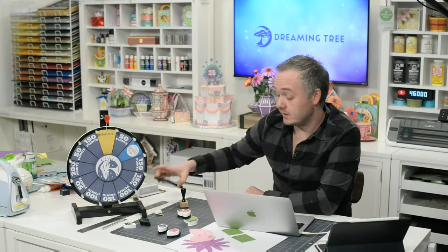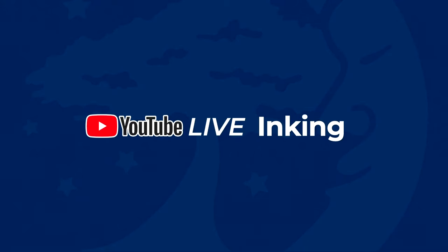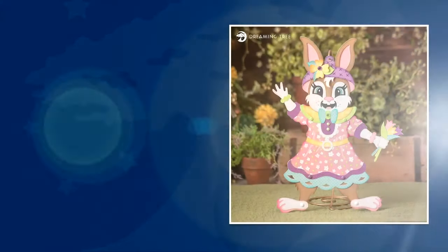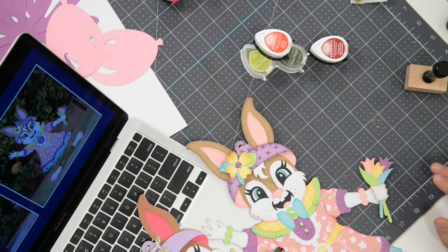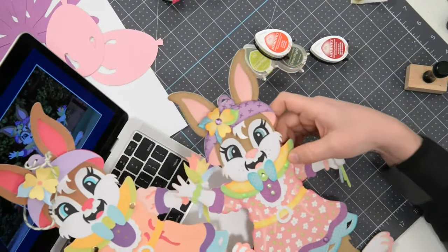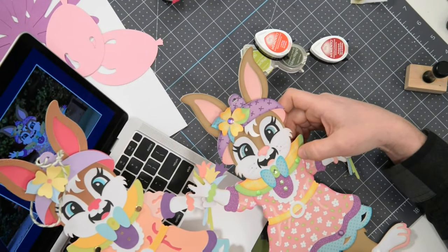Alright, without further ado, let's pop into what we want to discuss today — inking. I did a little slideshow and everything. Inking is a pretty vital part of what we do, and I believe it has a lot to do with how beautiful everything turns out in the end. Let me show you — this is our little bunny girl from our current bundle.